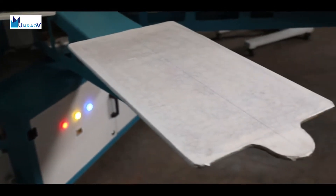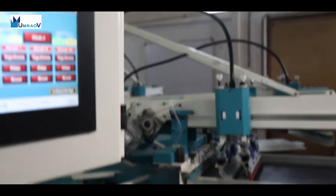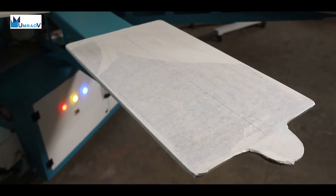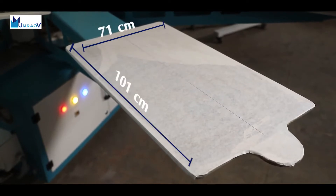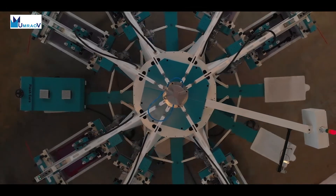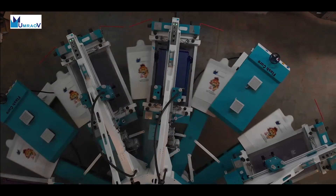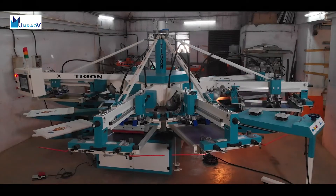The standard version has a printing format of 50 cm to 75 cm, and the XL series version is 71 by 101 cm. It has the capacity of up to 900 pieces per hour, which can be achieved in the directions of clockwise and counterclockwise.